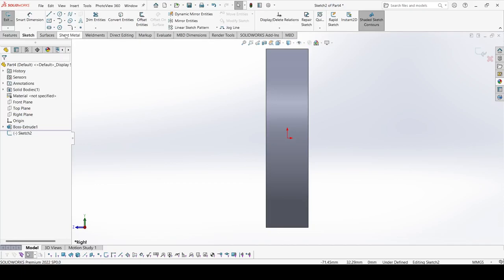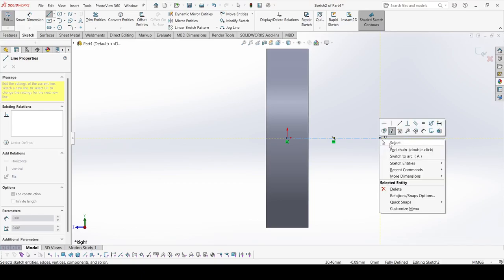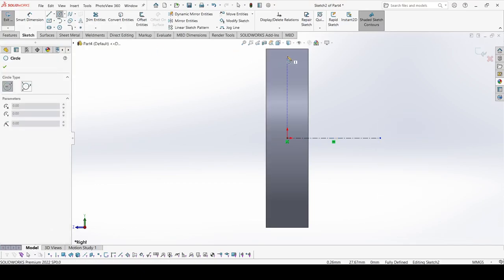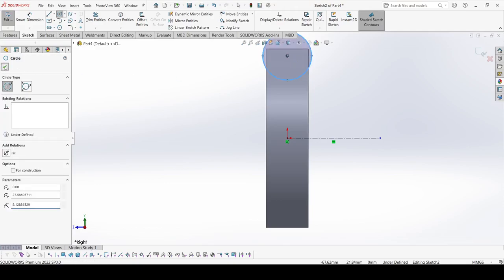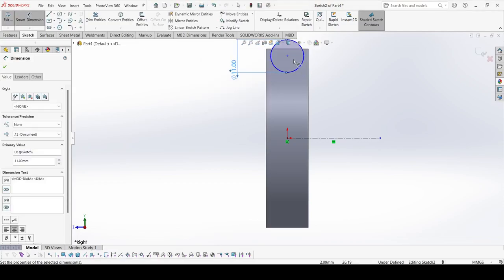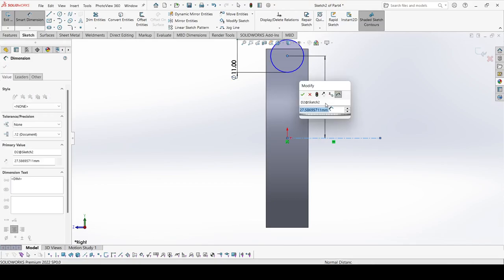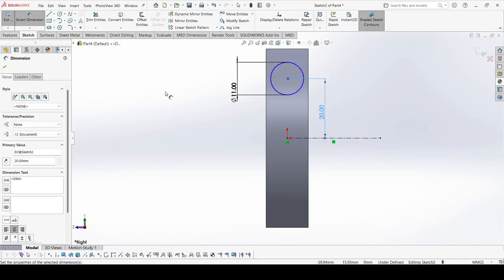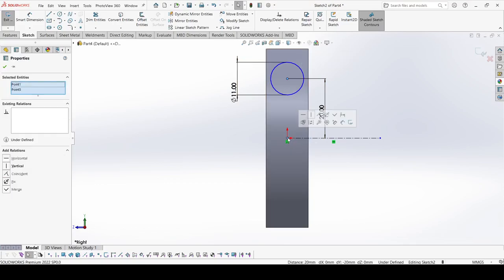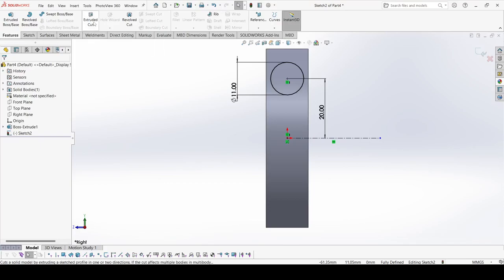Go to sketch. Draw one center line which is horizontal, then select the Circle tool and draw one circle. The diameter of this circle is 11 mm and the distance of this circle from the center line is 20 mm. Select this center and this origin and make them vertical.